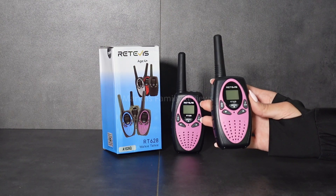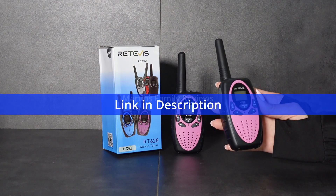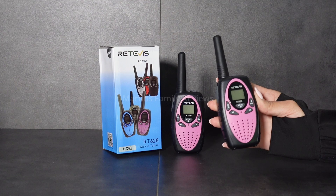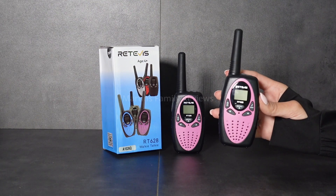You can get these in so many different colors and it makes a great gift for kids — they're going to have such a fun time running around and communicating with each other. This is the original cell phone, so get one for your kids today. You can find these on Amazon.